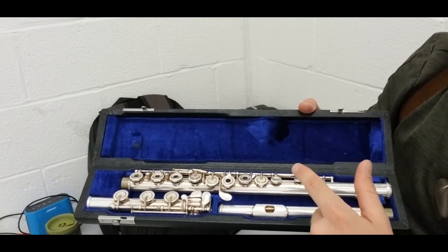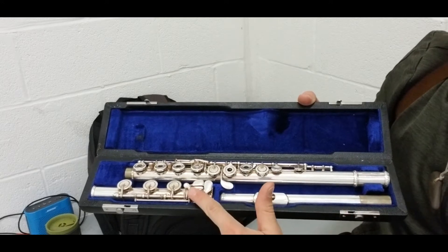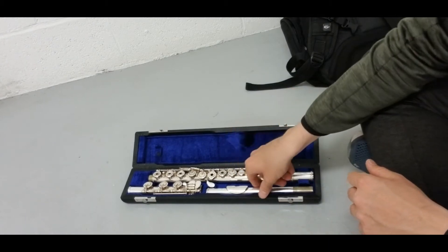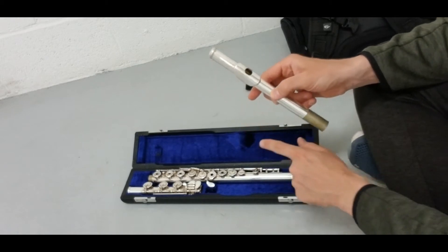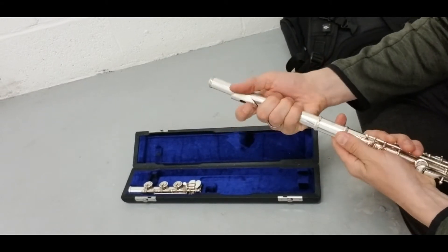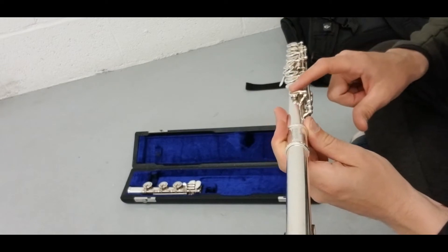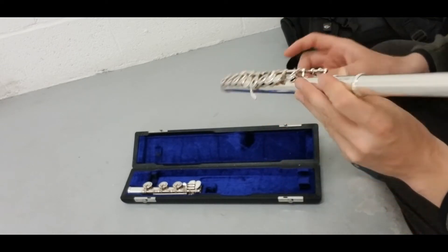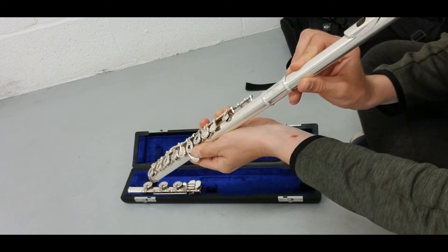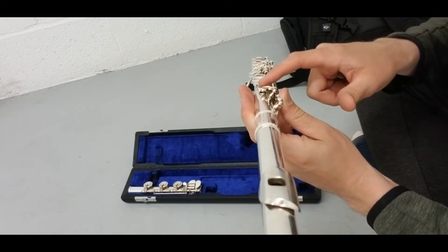A modern flute consists of three parts. The head joint is going to be at the top, the main body of the flute is going to be in the middle, and this part is going to be at the bottom. It is very important to assemble your flute properly. First, you will need to put the head joint into the main body of the flute. You will twist it into the main body, and then you will need to align this piece of your head joint with this key of the main body — something like this. This part is in line with this key.